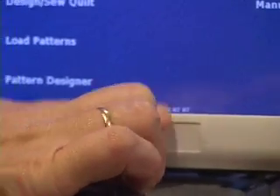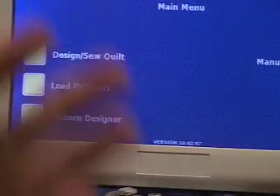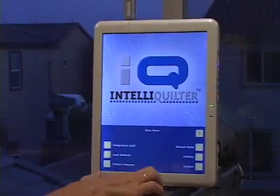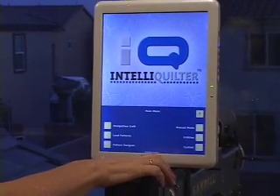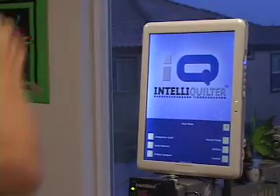At the bottom of the screen it displays the latest version number. When Zoltam posts the updates it always has the version number there, so after you've put it on your IQ, check that the number has changed and then you know it was successful. Now you can take out the USB and you have the latest update on your IQ.